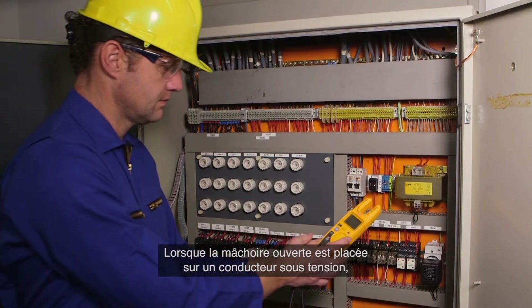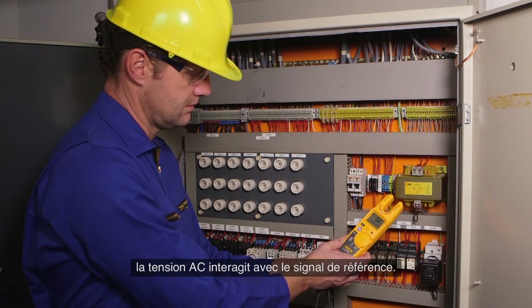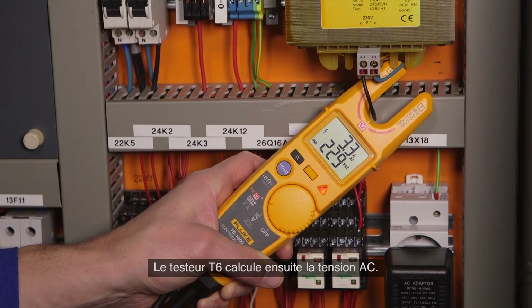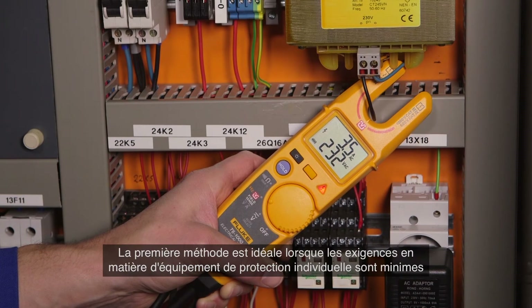When the open fork is placed over a live conductor, the AC voltage interacts with the reference signal and the T6 tester calculates the AC voltage. There are two ways to make AC FieldSense measurements.